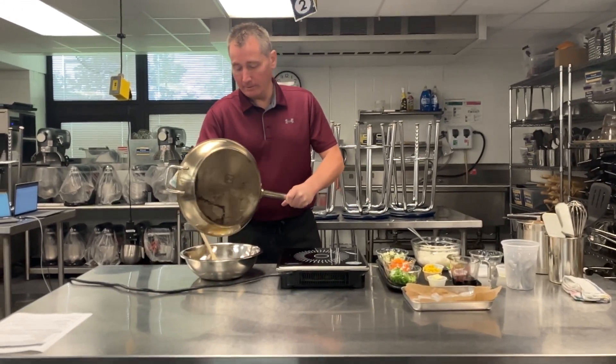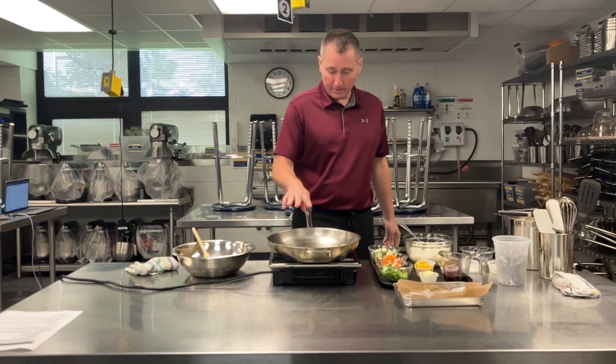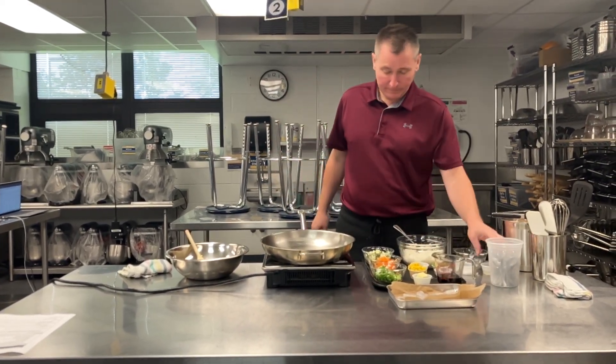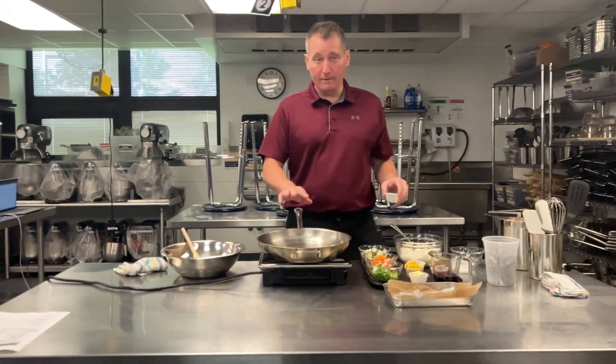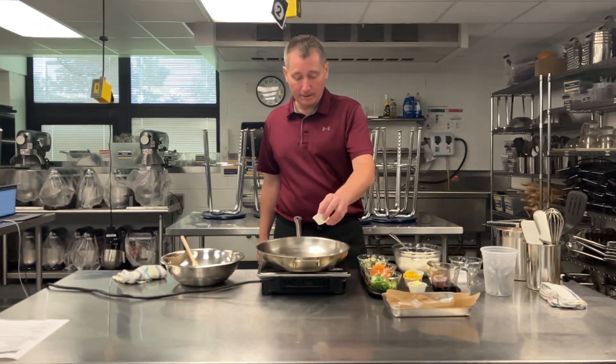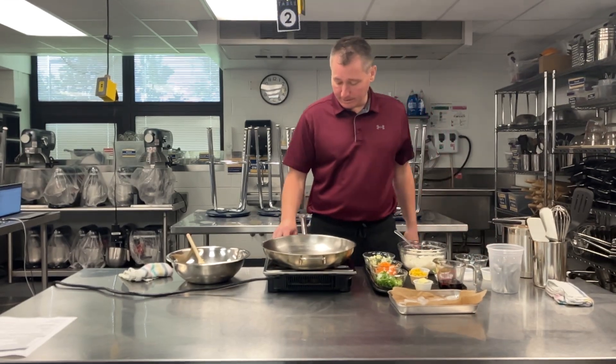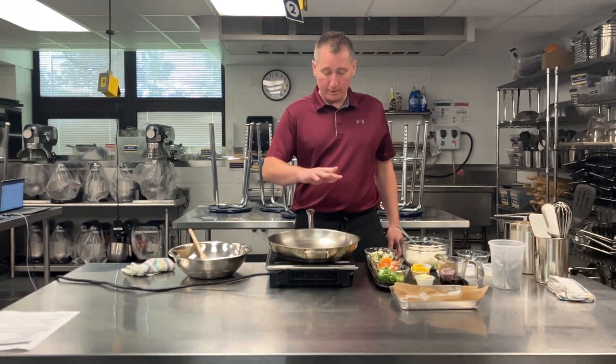I'm going to give that just a quick wipe out, get rid of some of that oil, straight into the pan. As long as nothing's burning, we can use the same pan. But if you have any burnt bits here, you're going to want to just clean and start fresh. So a little bit more of our oil — our pan is still hot, so you can see that oil shimmering.